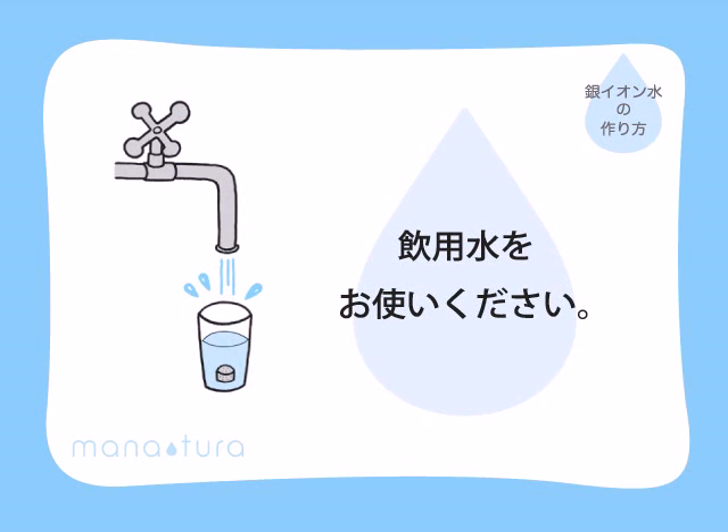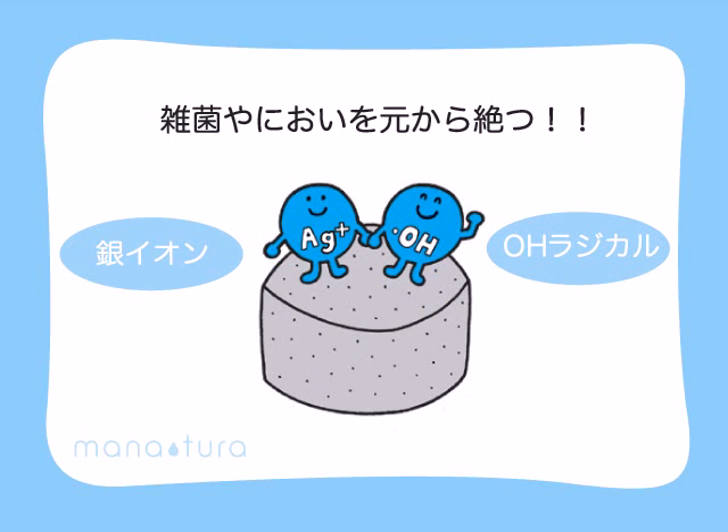Always use drinkable water. Manatura releases not only the silver iron but also the OH radical. Both of them will attack germs and viruses directly and eliminate unwanted bacteria and unpleasant odours.